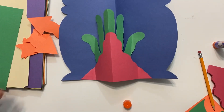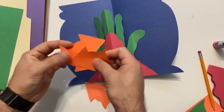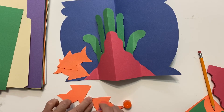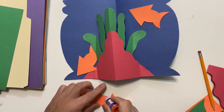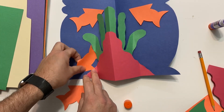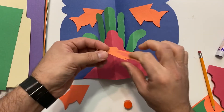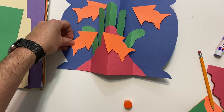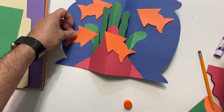We're almost done! Now all we have to do is glue our little fish. You can have fun and put them wherever you like. I made four — you can make more if you want, and in different colors too. I'll put one on the top facing up, one on the opposite side, one more by the rock, and the last one right there. You can put them wherever you want.